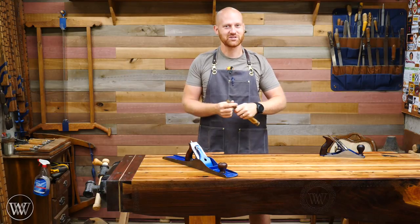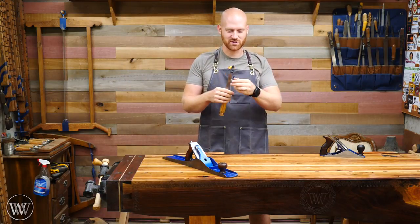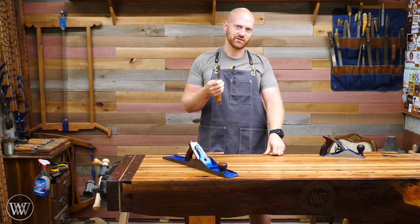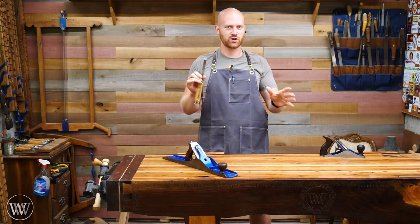Hey y'all, I'm James Wright. Welcome to my shop. Have you ever had that happen where a chisel falls off the bench or something else happens to it and you get a really bad nick in the chisel? I want to kind of go through sharpening today.